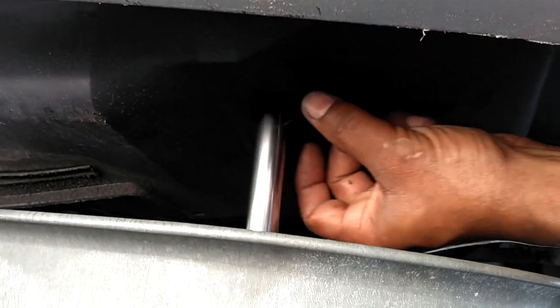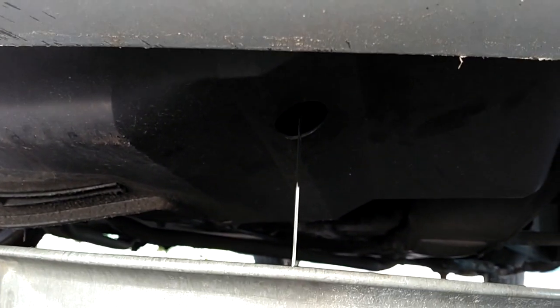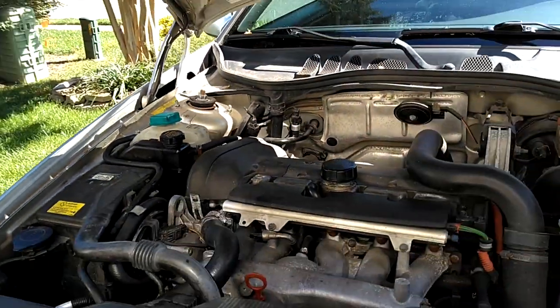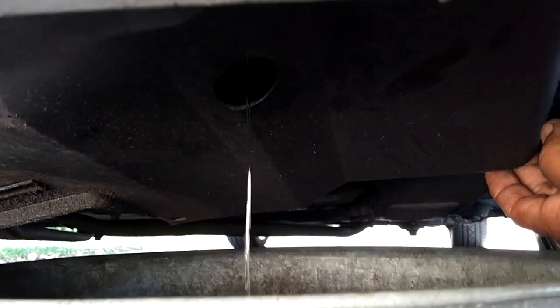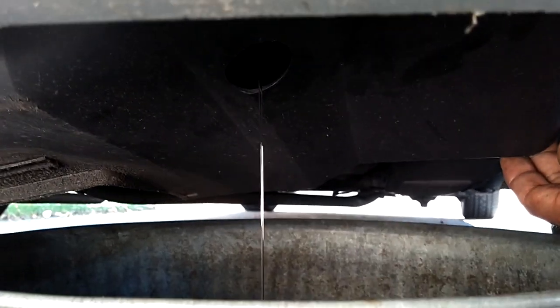I'm turning the drain out — there's the coolant coming out. I'm going to go ahead and open up the reservoir cap and you'll see that flow out a little faster. You do not want to do this with the car hot — you'd rather do it with the car cold. With the reservoir cap open the coolant drains out a little faster. Once I get about a gallon out I'm going to stick that 13 millimeter back up there and screw it in hand tight — doesn't need to be any tighter than that.